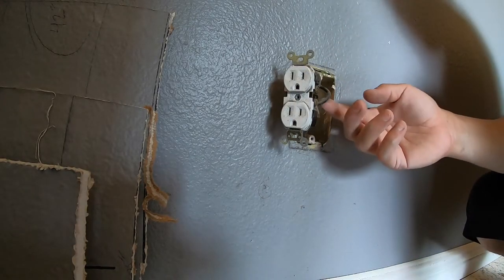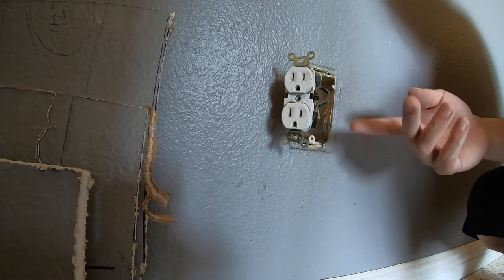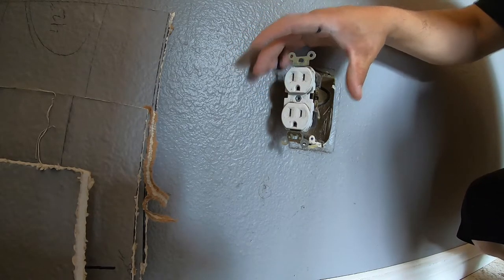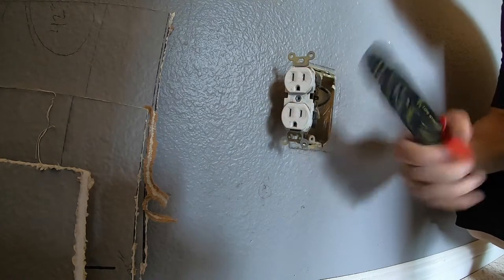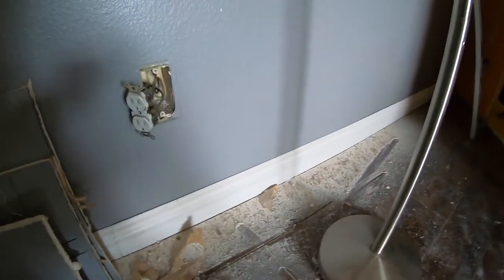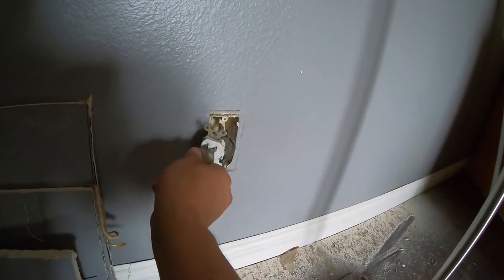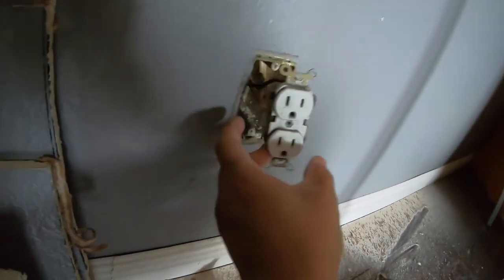Before messing with this, make sure you turn off the power. You can work with it without turning off the power, but you have to make sure you don't grab both sides and that nothing touches — if you're working with metal and you touch one side and then the other, you're going to see fireworks. Since I don't have a way of testing besides getting shocked, I'm going to plug this lamp in here. It didn't turn on, so looks like it's off.